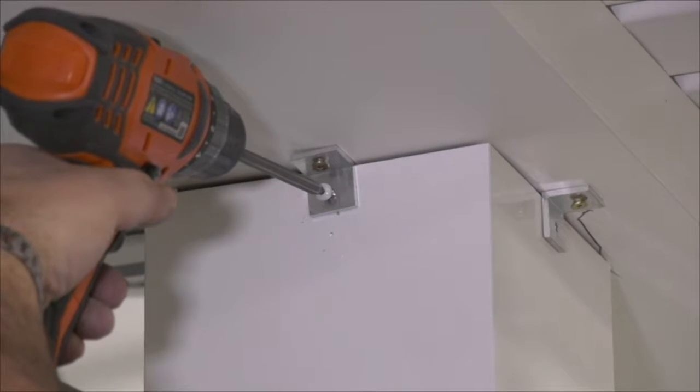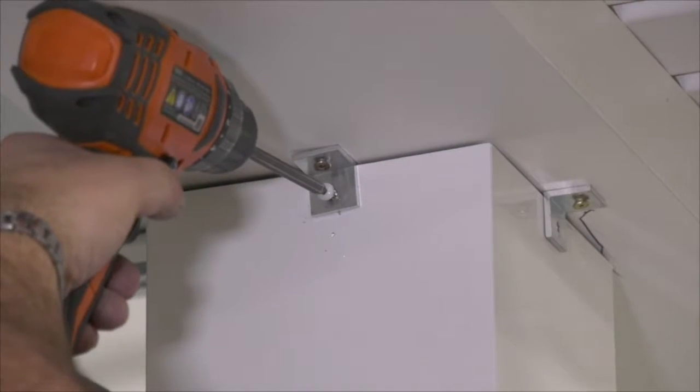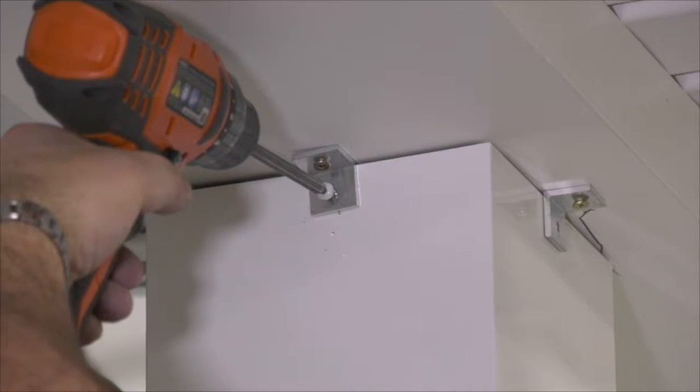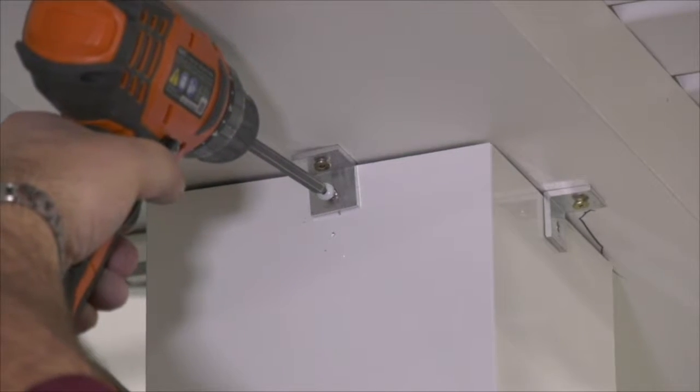At this time, we have everything into position and we're comfortable with fit and form. The L-brackets are holding everything in place, and now we're ready to insert the screws through the L-brackets and into the aluminum column.